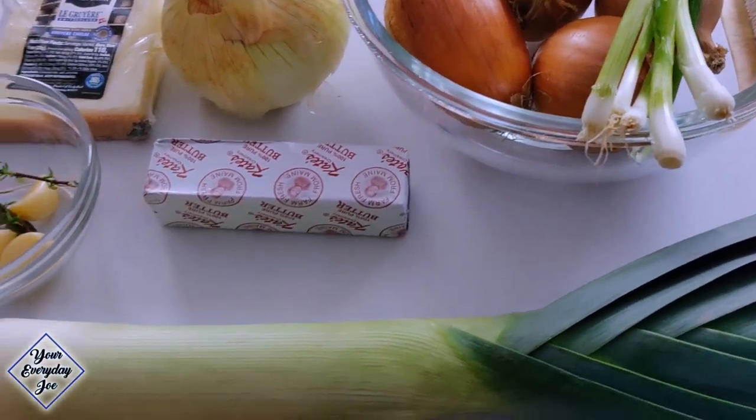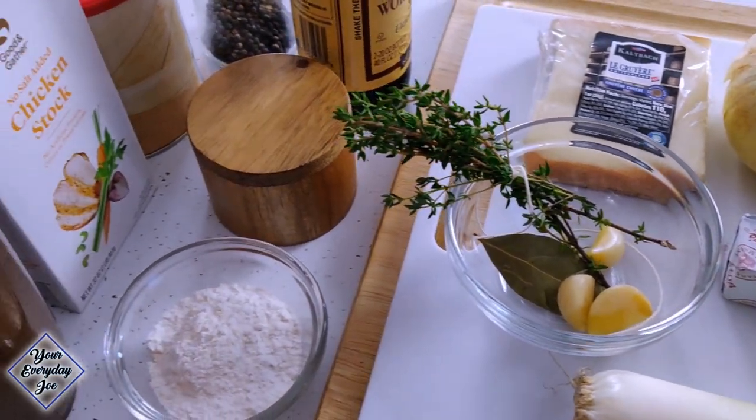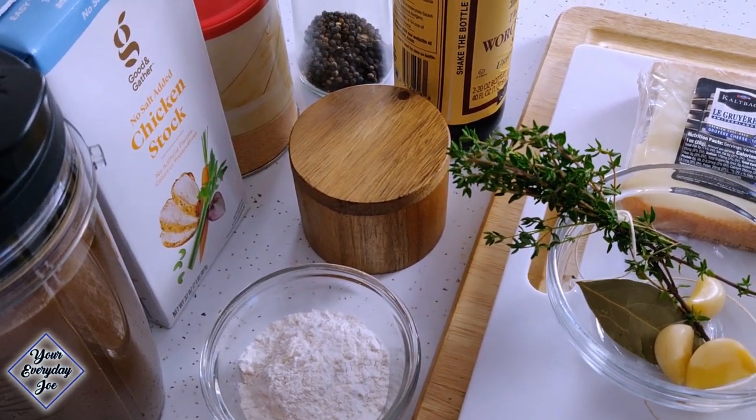Well, here we are. That time of the year again — soup season. For my first soup of the season, I'm gonna be making my version of a French onion soup. We're using a few different styles of onions and a few other ingredients, and we're gonna make a delicious soup.